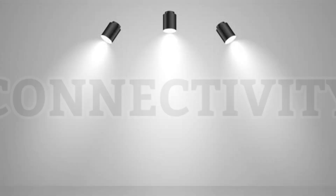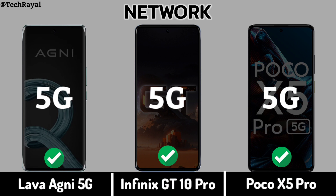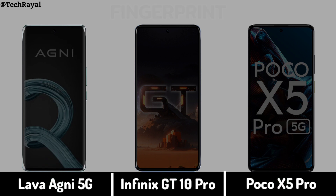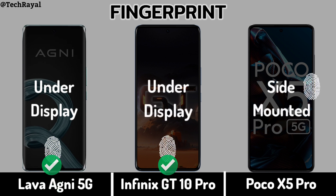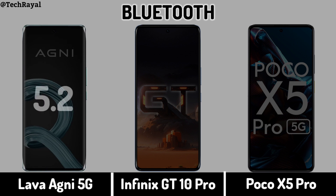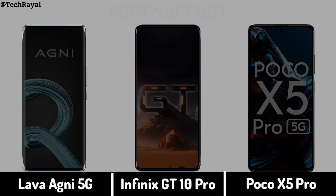Now for Connectivity: Network, Fingerprint, Bluetooth, Port Support.